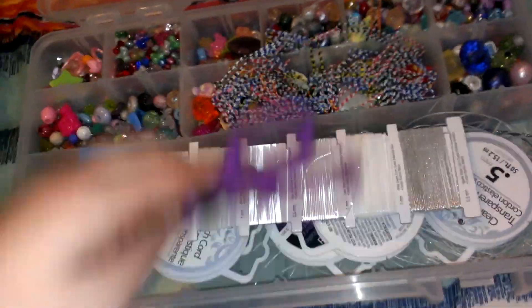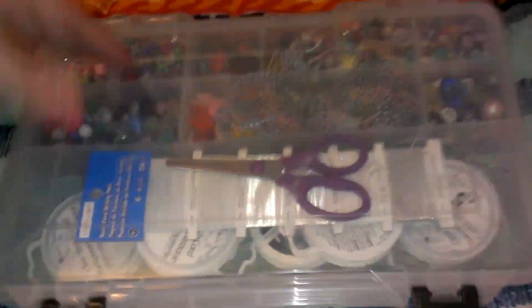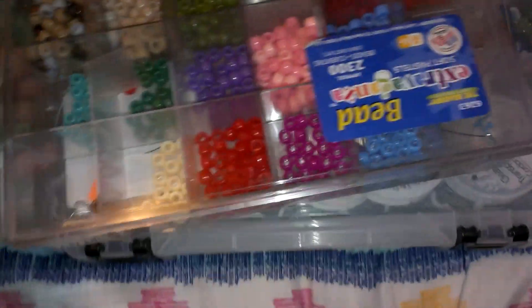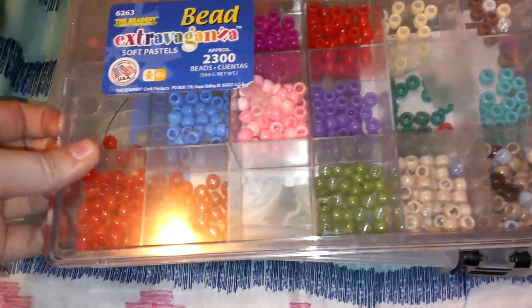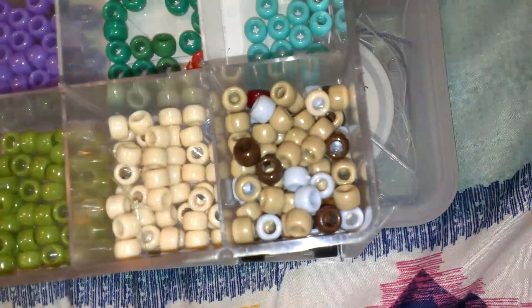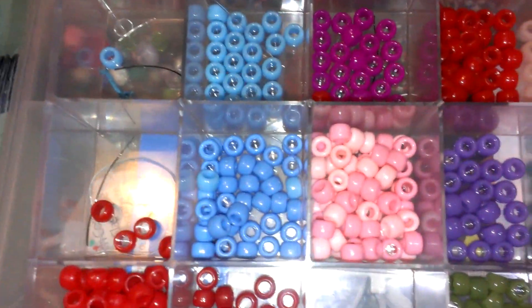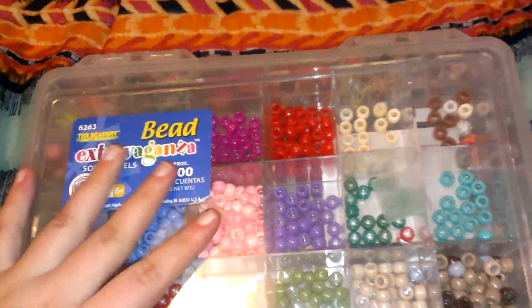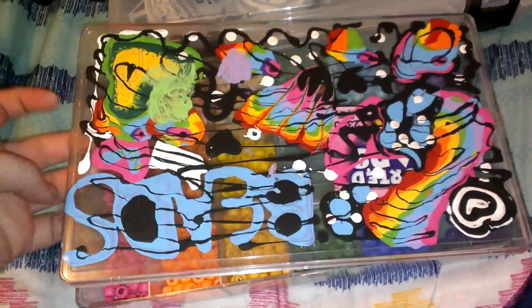I have this random box that has just different skin tones, and then different random ones — nothing special. And then I have this one; I just put paint all over it.